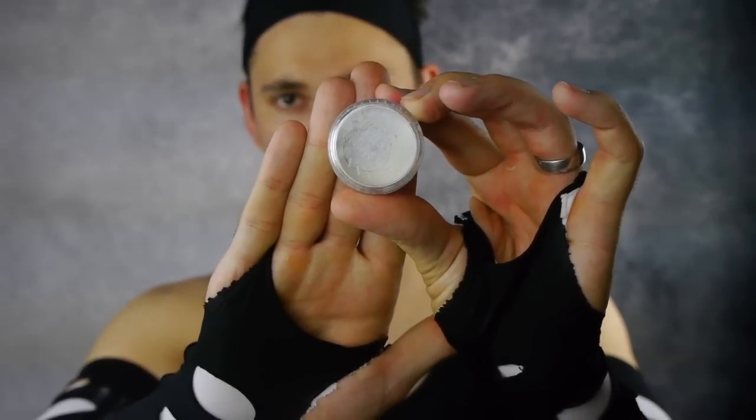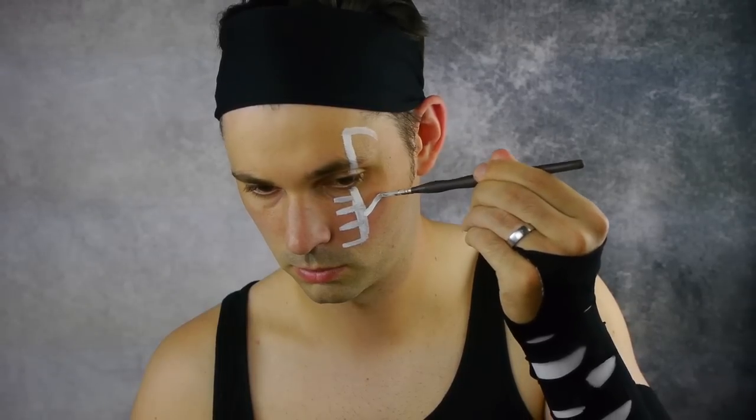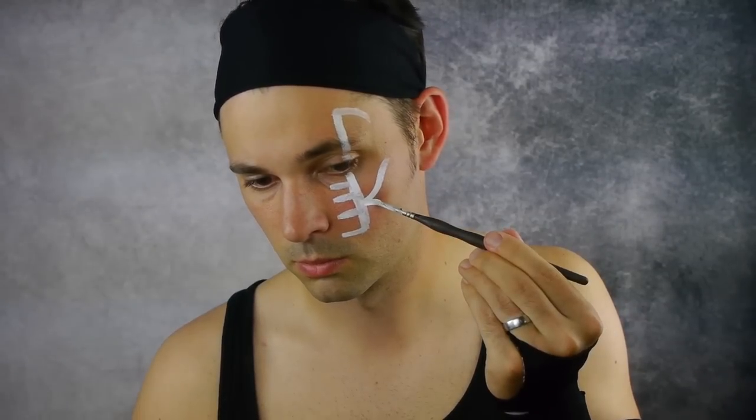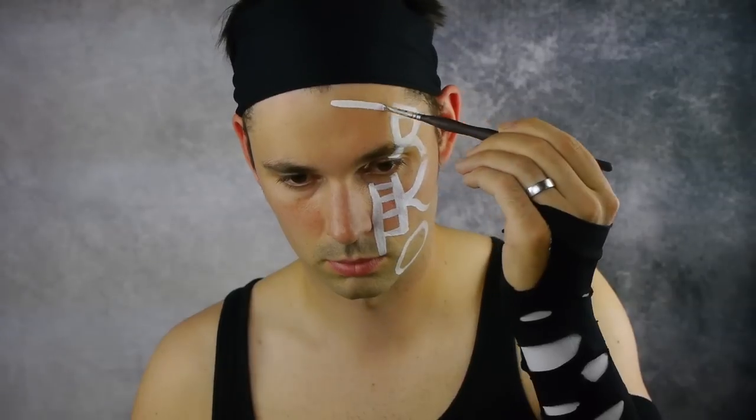Start by using white face paint to spell out the RKO down the left side of the face. Make some lines that cross over below the eye. Spell out the K and continue the R. Next bring over some cross lines over the eyebrow — there's four in total.